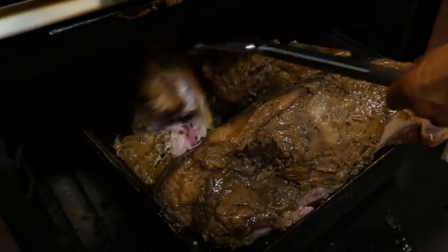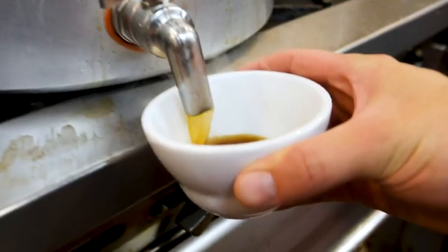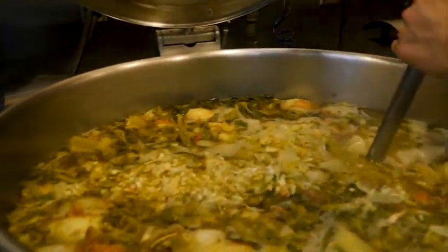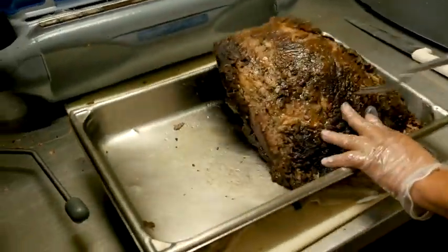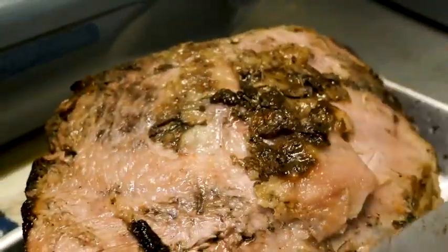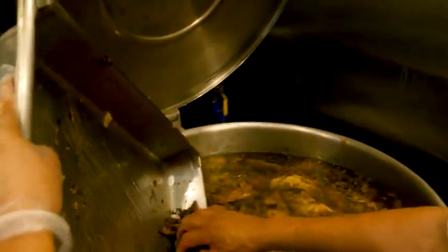What really makes the sandwich is the au jus. All the pan drippings from the roasting are combined with a stock we make in-house, and this stock is going for over 24 hours — we're constantly adding to it. Throughout the cooking process, when we pull the meats out and start a new roasting, the finished meats are trimmed and that trim goes into the stock. So you get all the flavors from the meats that are roasting, combined with the actual drippings from the pans at the end of the night, and that's what we're dipping your sandwiches in the next day.